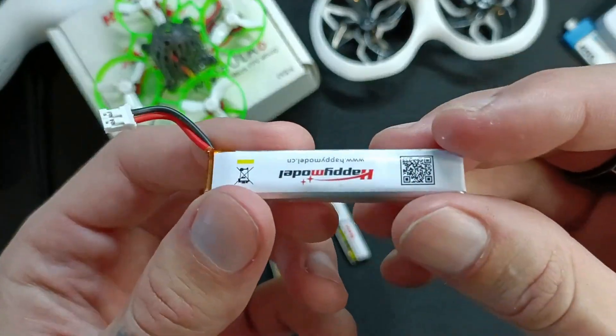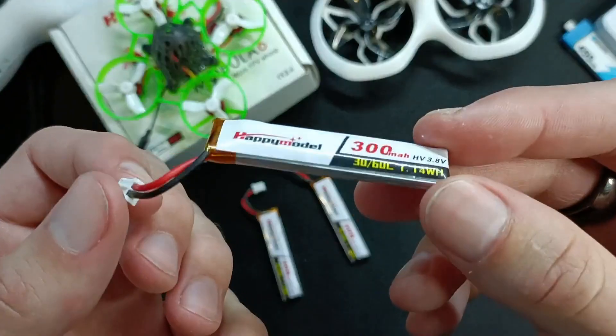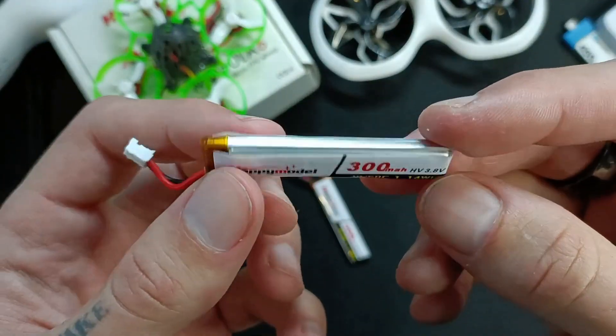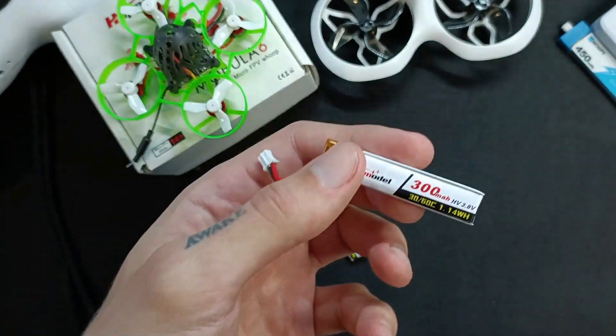Overall, let me just give you a little close-up of this battery. They're very good, quite reliable. They do sag a little bit at low voltage, but you know they're a 1S battery — which 1S battery doesn't, I would say.